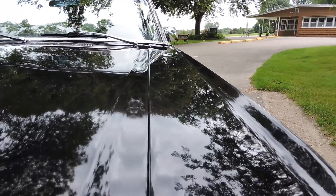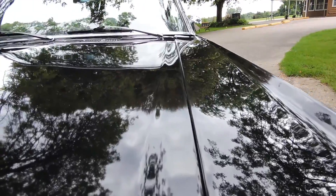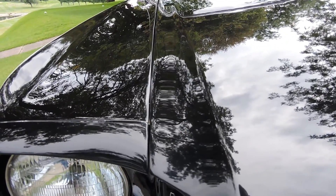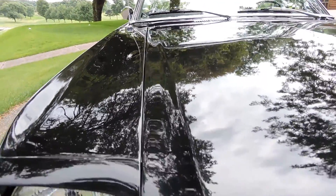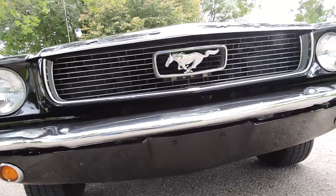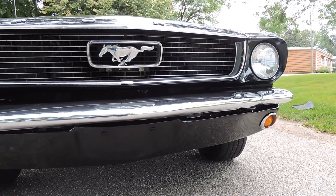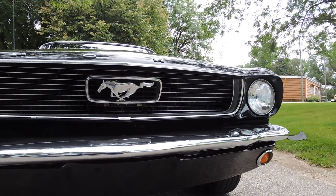Our hood gap on the driver's side is tight from front to back. I don't see it chipping anywhere. It's a nice tight gap and it fits the fender nicely. Passenger side is also on the tighter side, not quite as tight as the driver's side. The front bumper is original, at least original to the car when we got it — it shined up really nice so we left it. The marker lights on the front valance are nice and shiny, chrome is nice on them.